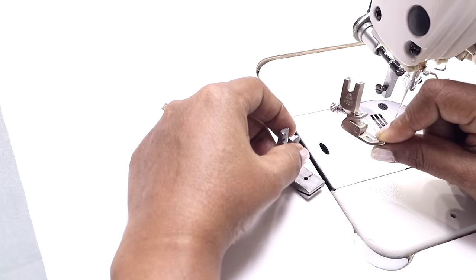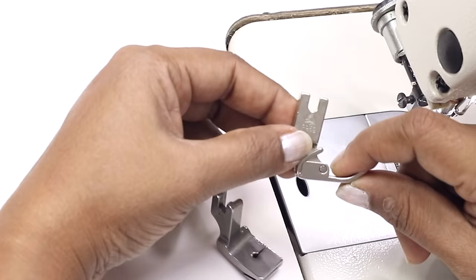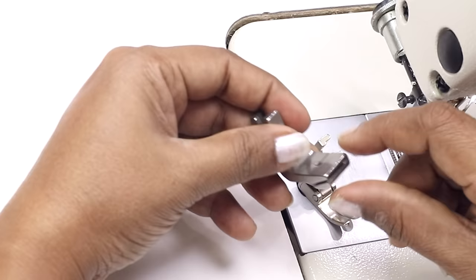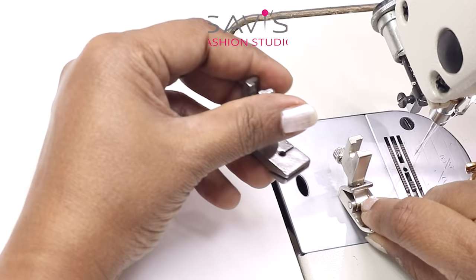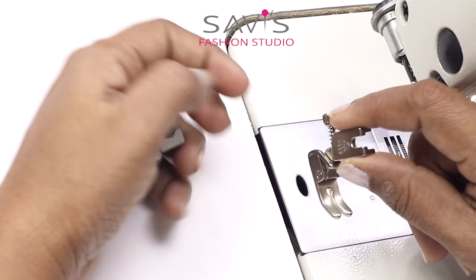This one looks like a regular foot but has a screw at the back which is used to control the gathers. The part number is P952. This one has a slot and the part number is P5. These are for industrial or commercial sewing machines. If you have an electric home sewing machine or domestic machine, you may get a gathering foot similar to this one.